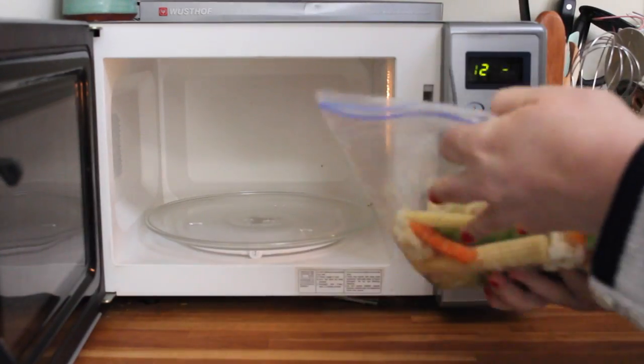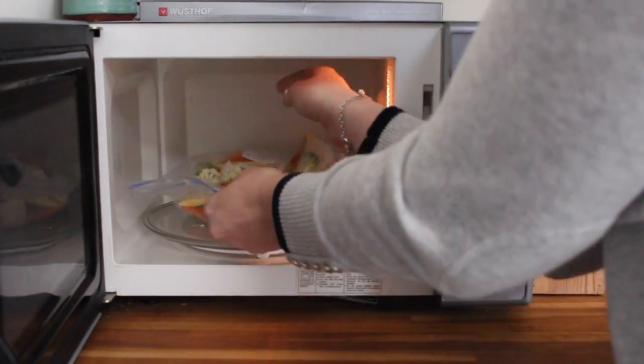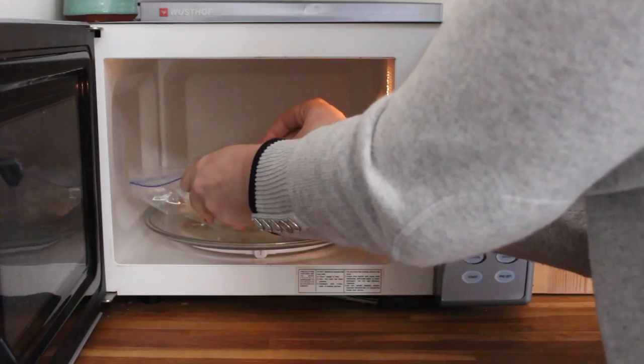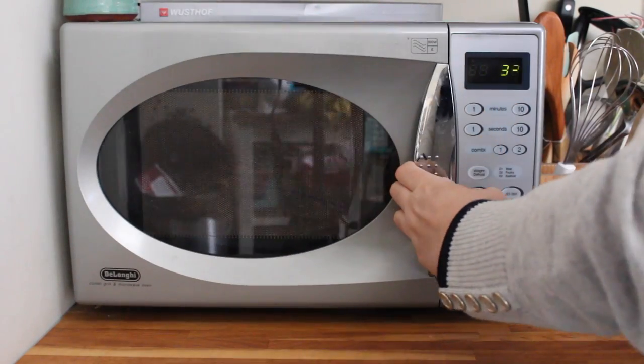We're then going to pop the bag into the microwave. The time it takes does depend on the strength of your microwave and also the size and how many vegetables you've put in the bag — for this size it takes me about three minutes.